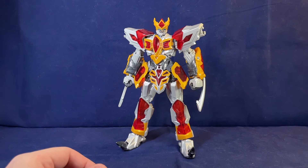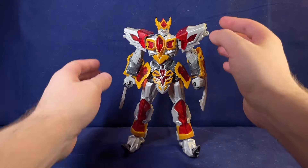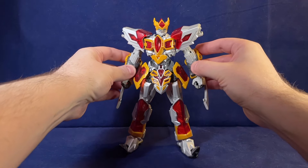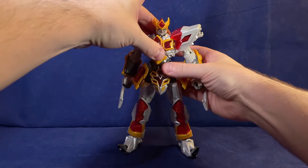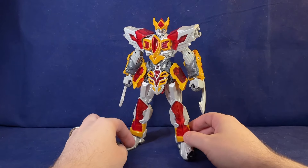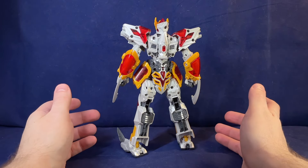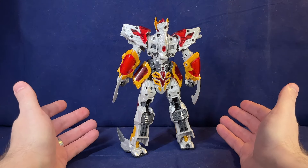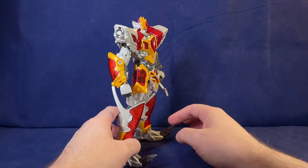I love the deco and design of this guy. It's got kind of an intense knight vibe — like if a medieval knight was a bit more hardcore. It's also a very clean robot mode. You technically have alt-mode kibble on this guy, but you're not going to know what it is unless you know what you're looking for. It just looks really cool.